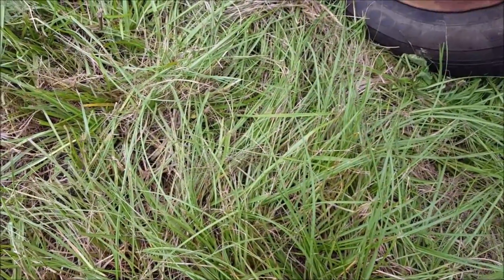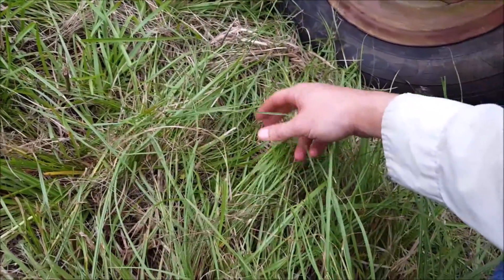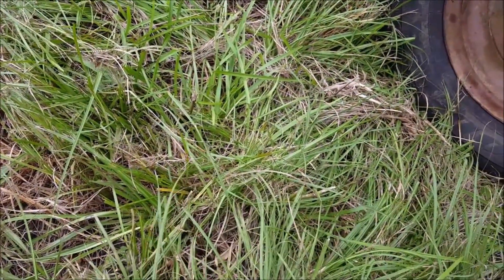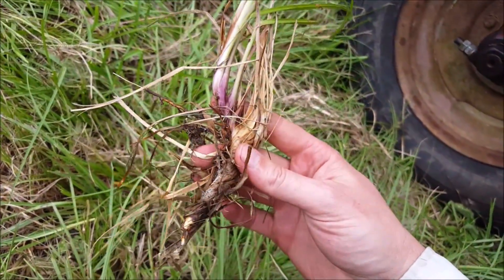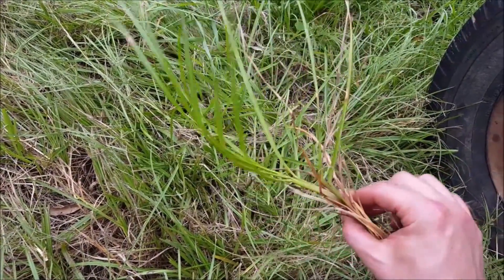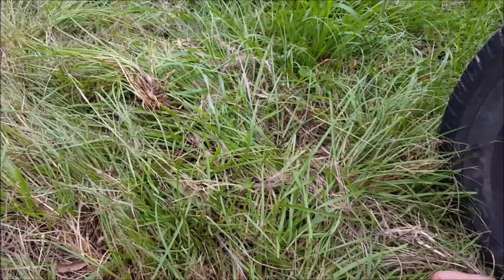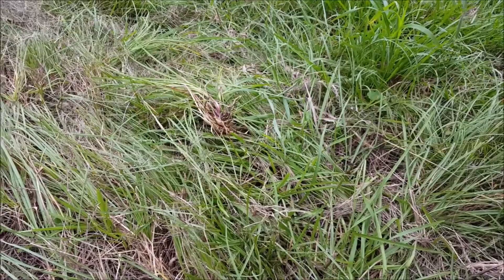Earlier I showed you the grass closer to the house — it's St. Augustine, similar to this but softer, darker, with wider blades of grass. This is what's called Bahia, and it grows in sprigs like this. St. Augustine grows almost like vines — it can touch down and make a new plant. This would make what we call common hay, from what I understand. Nothing special, but affordable to get started with hay compared to Bermuda-type grass or alfalfa.